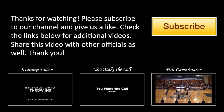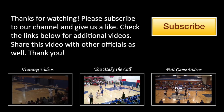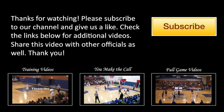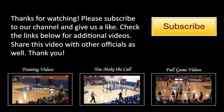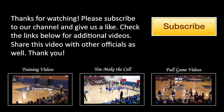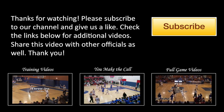Thanks for watching. Please subscribe to our channel and give us a like. Check the links below for additional videos. Share this video with other officials as well. Thank you — we'll see you next time.